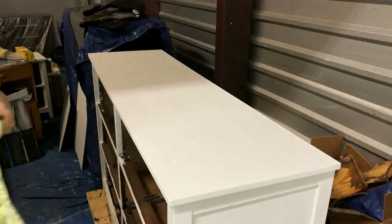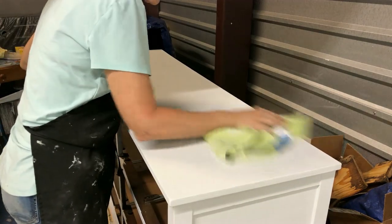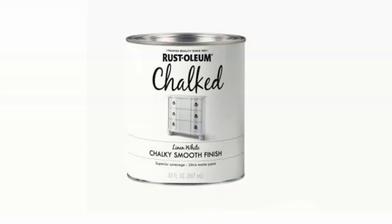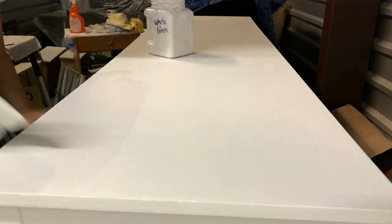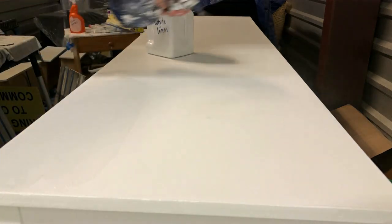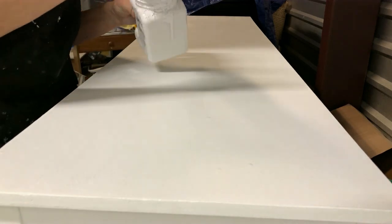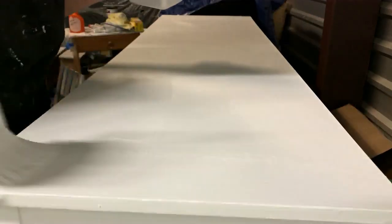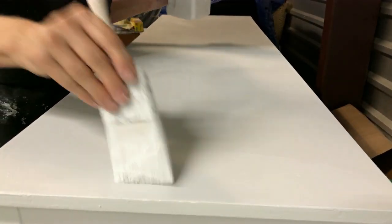Immediately before painting, use a dust-free cloth that's been misted with water or a tack cloth to remove the primer dust from the surface. I used a synthetic bristle brush to apply Rust-Oleum chalk paint in the color White Linen. As I painted I like to mist water on the surface so the brush glides smoothly. If the brush starts to drag a little I mist more water. This technique helps to reduce brush marks in the final finish.